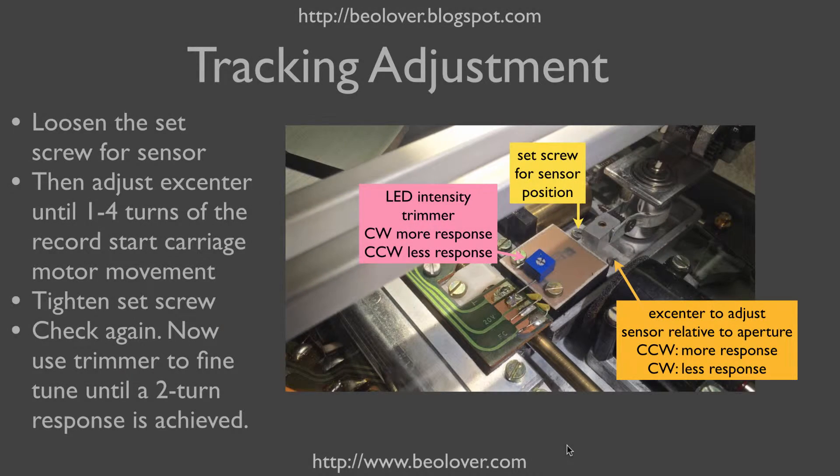This shows the recipe for the adjustment and the key players involved. Over here we have the set screw that holds the light sensors in a fixed position, and then here we have the excenter with which we can reposition the light sensors relative to the light source up in the LED assembly. In addition to the original setup we have my little trimmer, and with this trimmer we can adjust the light intensity. Between the trimmer and the coarse adjustment with the excenter we can adjust the tracking response of the system.